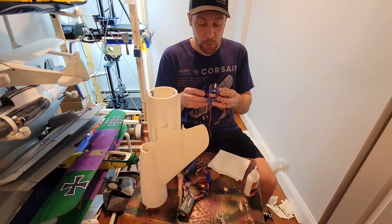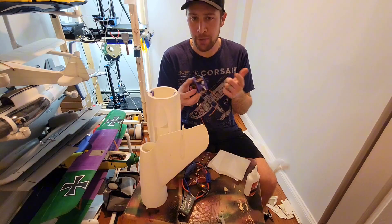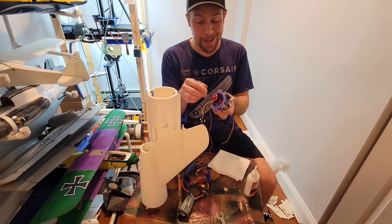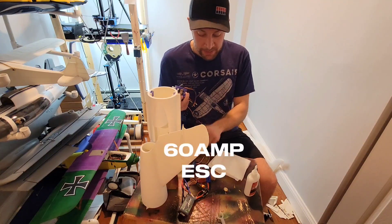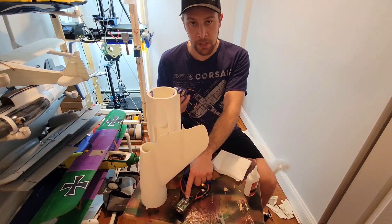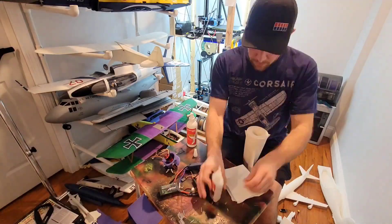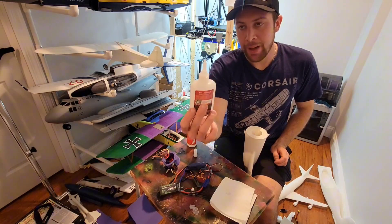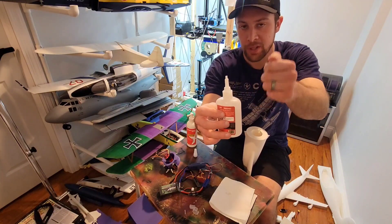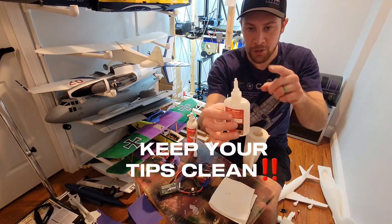At this point we are going to begin installing the electronics. We are going to be using four 9g servos — in this case FMS servos out of crashed aircraft — this 50mm EDF, a 60 amp ESC, and a 4-channel receiver. For programming we are used to a 3S 1300, but I'm going to wind up using a 4S when I actually fly this. Side note: for your CA glue, wipe the tip off as you're gluing because glue accumulates on the tip over time and then your tip is almost useless. Keep your tips clean.